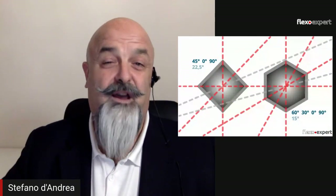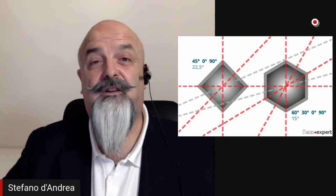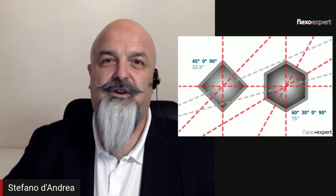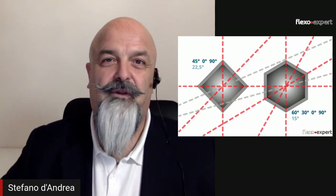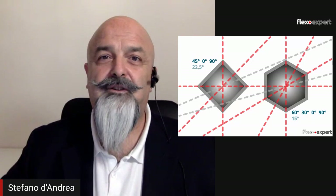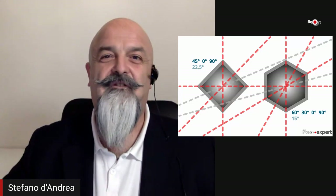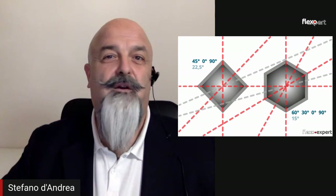But can we use these angles in flexography? These are the typical offset angles. Be careful, because in flexography we have the analog screen and it has its own angles. Initially we had 45 degrees, then 60, 30, and other angles. Each of these geometries also carries sub-geometries — so 45 degrees also has 0 and 90, plus the bisector at 22.5, and 60 degrees also has 30, 0, 90, and 15 as a bisector — which can create some troubles.